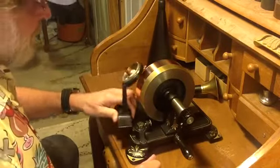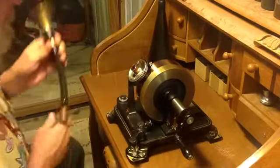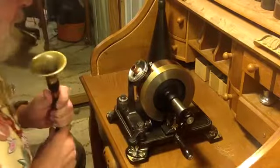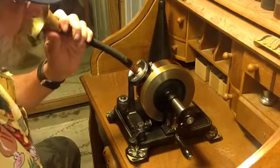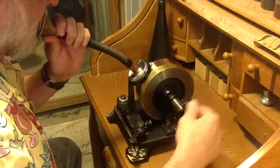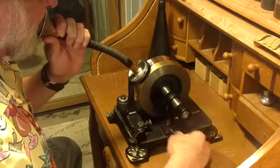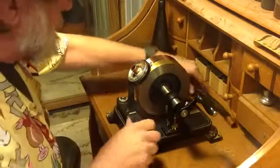I'm right on the very first groove, so this is going to be interesting. I've adjusted the machine to record on copper. So, an abbreviated version of Mary Had a Little Lamb: Mary had a little lamb, its fleece was white as snow, and everywhere that Mary went, the lamb was sure to go.